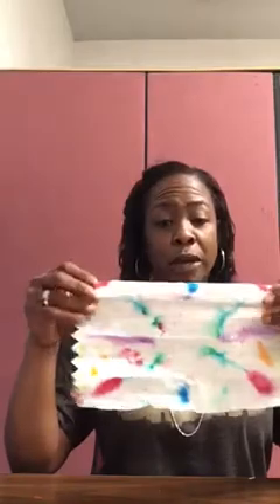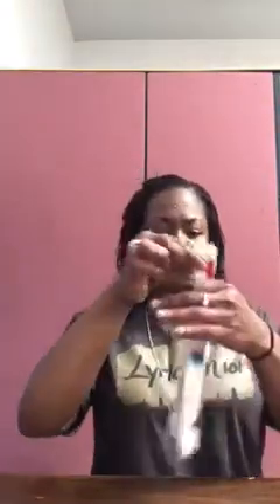Once it is dry, get your paper towel — you will end up with something that looks like this little tie-dye effect. Then what you'll want to do is fold your paper towel accordion style, so back and forth, back and forth, back and forth all the way down until you end up with a strip like this. Crease your edges so that you get a good bend.